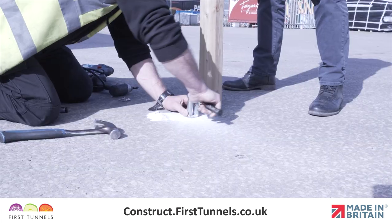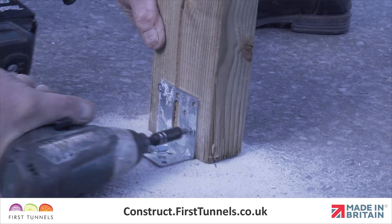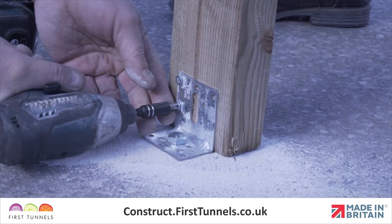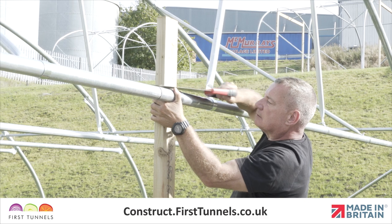If on a timber base, drill a pilot hole seven centimetres deep using a 7mm timber drill bit. Finally, screw the plate to the door post using the screws provided. Cut off the excess of the inner door frame post in line with the top of the door rail.